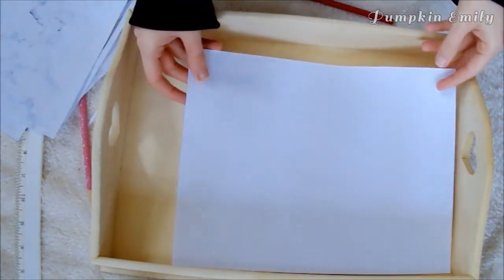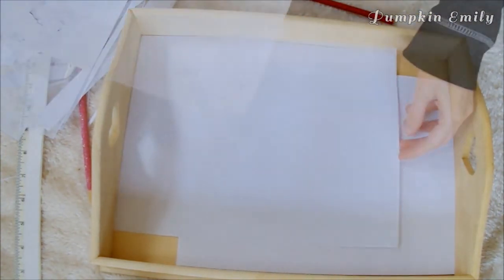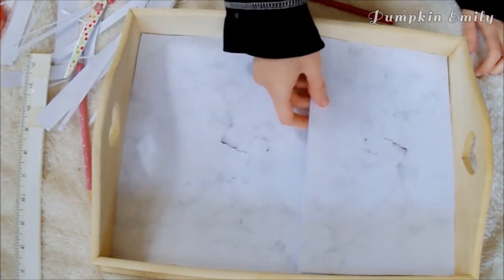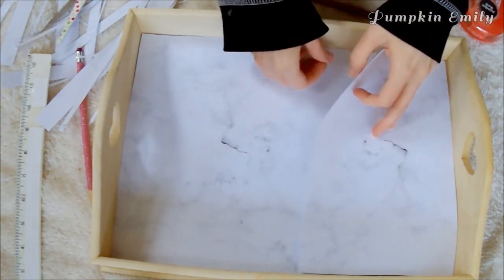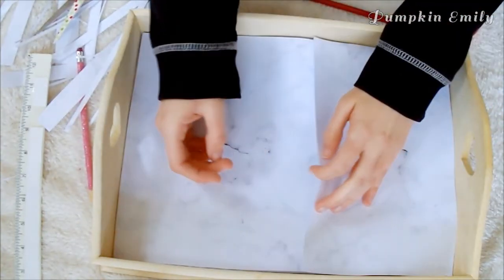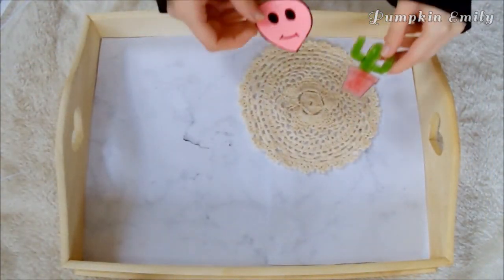If you want, you can put some plain paper under the marble paper so you don't see the bottom of the tray. The last thing you have to do is tape or glue the paper onto the bottom of the tray. If you added backing paper, make sure you tape that down too, and make sure where the marble pieces meet is taped down flat. Now you can put anything you want onto the tray, like your necklaces or books.